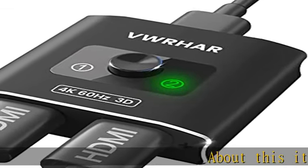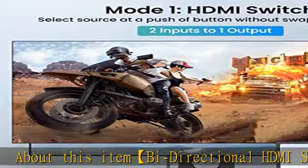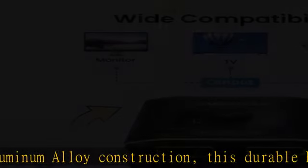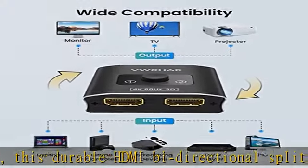About this item: bi-directional HDMI switch with solid aluminum alloy construction. This durable HDMI bi-directional splitter lets you connect two HDMI sources to one HDMI display (2x1), or connect one HDMI source to toggle between two displays (1x2).